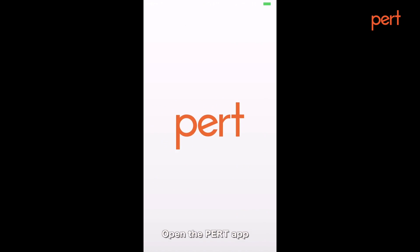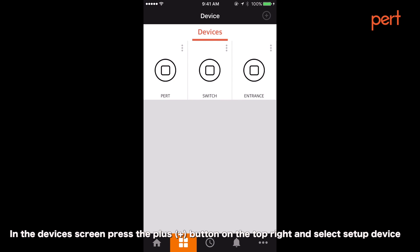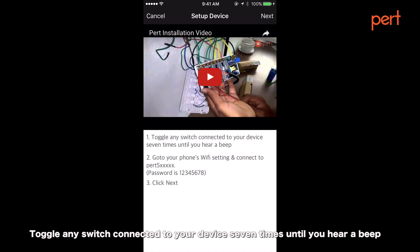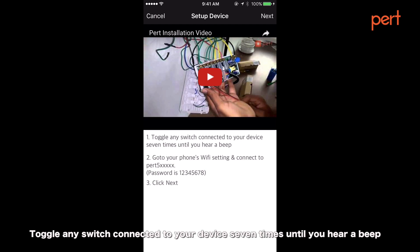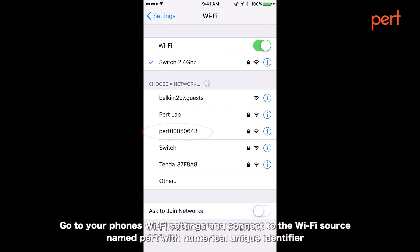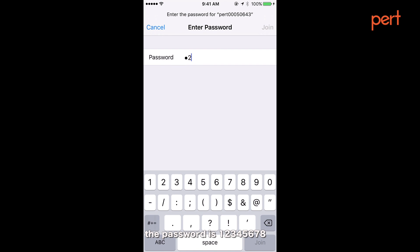If you are using an iPhone, open the PERT app. In the device screen, press the plus button on the top right and select setup device. Select the type of device you are configuring. Toggle any switch connected to your device seven times until you hear a beep. Go to your phone's Wi-Fi settings and connect to the Wi-Fi source named PERT with a numerical unique identifier.